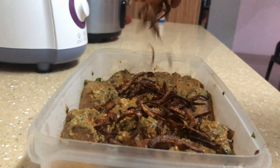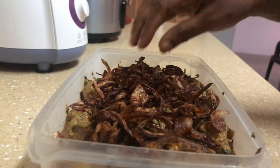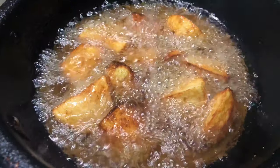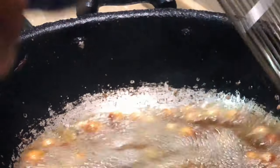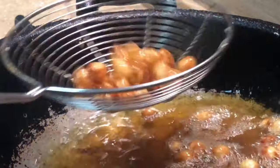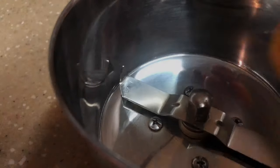I marinated the chicken for this recipe the previous night. I used curd, curry powder, cumin powder, pepper, some crushed ginger and garlic, along with some crushed coriander leaves. For one kilo of chicken I used four and a half cups of basmati rice. Make sure you cook the rice only until it's about 80% done. I used about four to five medium-sized tomatoes.